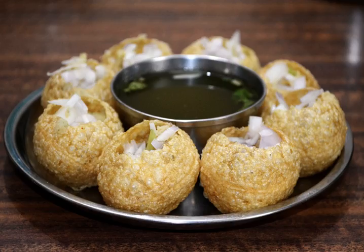Panipuri is a common street snack in several regions in the Indian subcontinent. It consists of a round, hollow puri, fried crisp and filled with a mixture of flavored water commonly known as IMLI pani, tamarind chutney, chili, chaat masala, potato, onion or chickpeas.